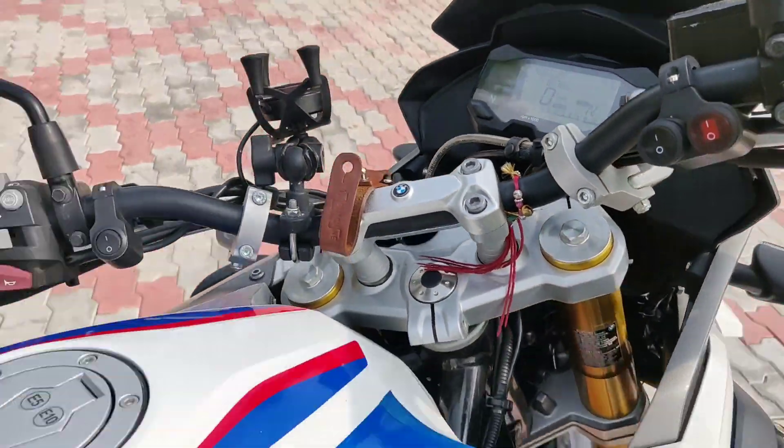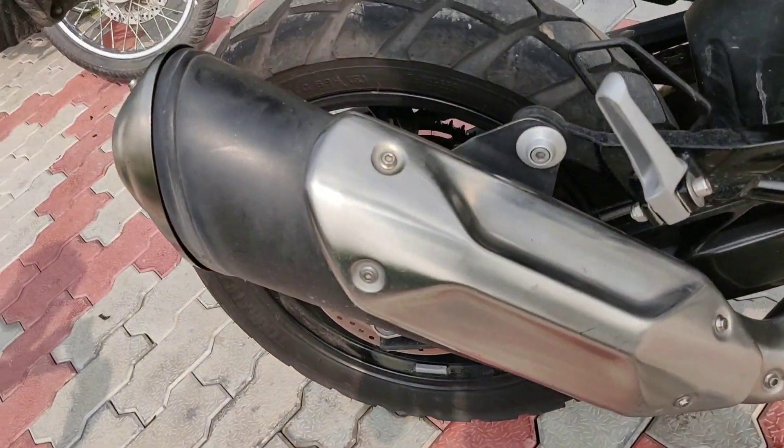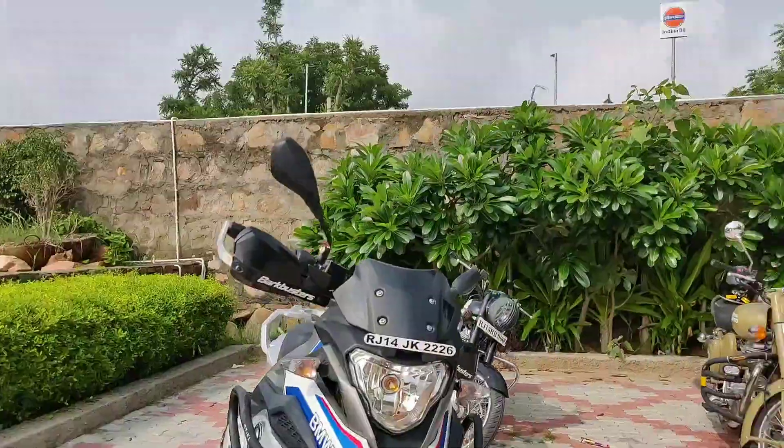Let's start the bike, crank the motor. Hello everyone, this is Sangeet Khanda and you are watching Throttle 98. Today I am back with another video and today we are going to talk about the BMW G310GS.